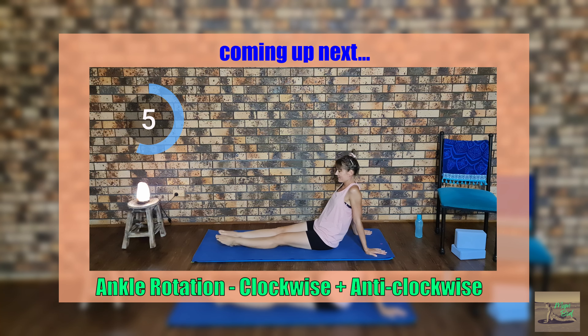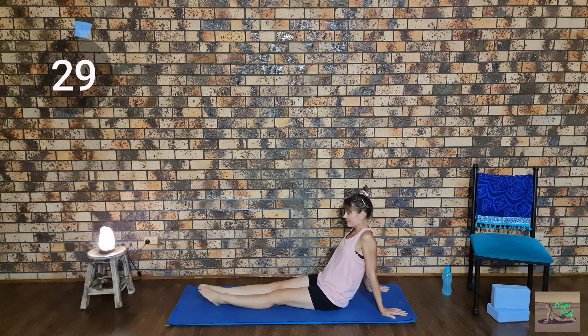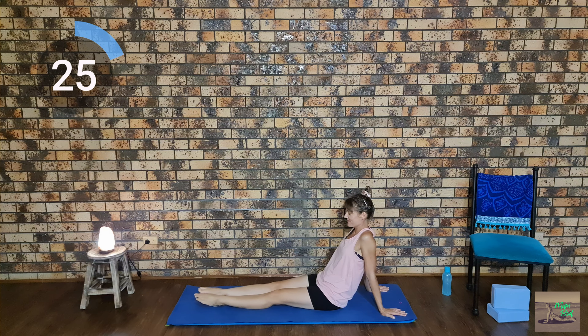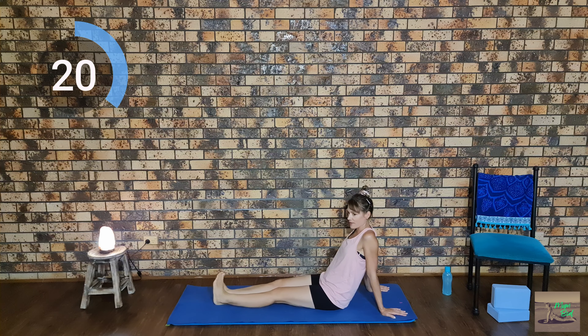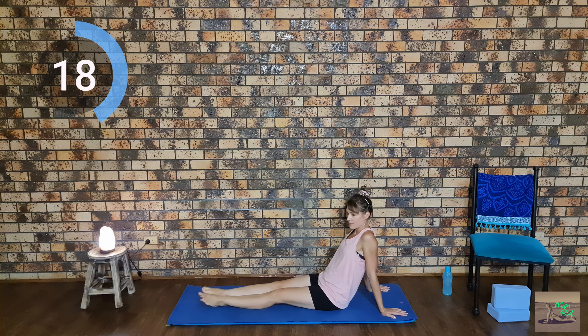Now we're going to rotate our ankles, starting clockwise first for 15 seconds, and then we're going to move into an anti-clockwise direction for 15 seconds. Now switch direction.